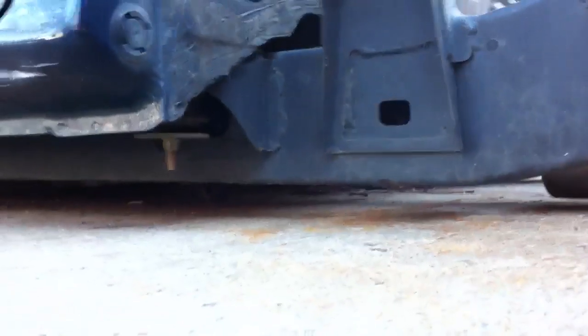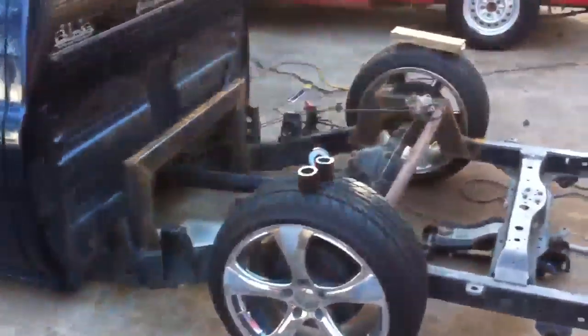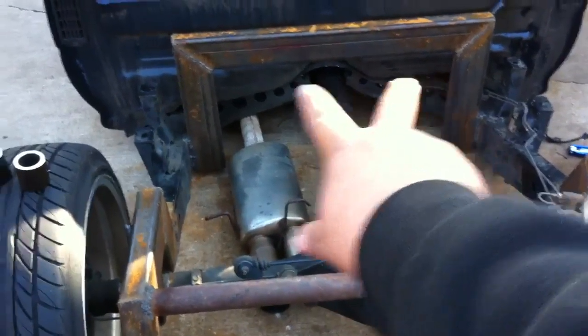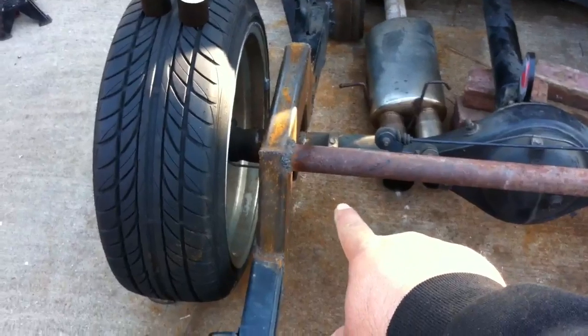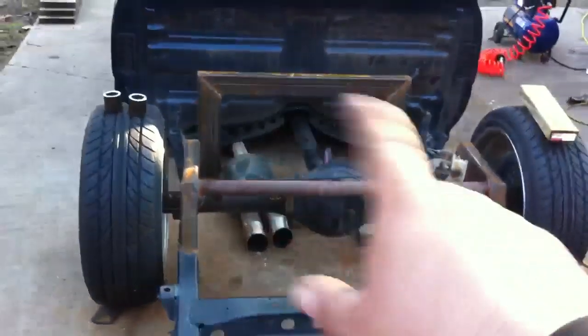I still have to cut the crossmember — see the gap? The transmission crossmember has to come out and some other modifications have to be done for this to truly lay. To compensate for that, I've put spacers underneath the tires so I can compensate for where it's gonna lay. Now I just need to go ahead and cut my link bars. I've measured them out — they're gonna be 30 inches at the top, 30 inches at the bottom. I'll set the top ones out to the bars, and I'll get to the bottom later.